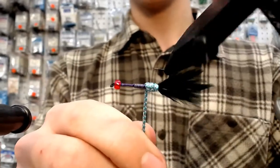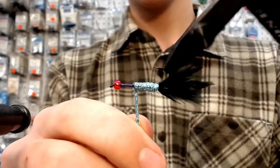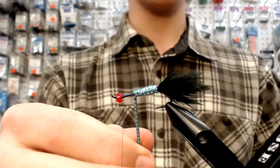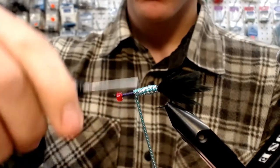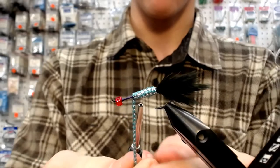That little video is so handy. Thank you, sponsors. Now, that's what I should have done — get my bobbin out this way, because if I do it the other way it's going to bump the camera. Now I can lock it down without letting go of it.